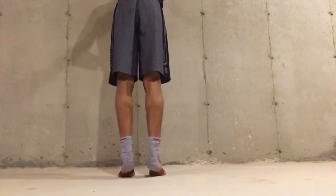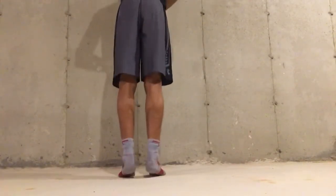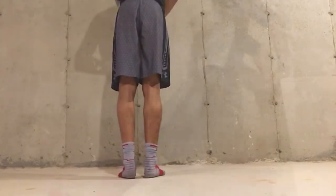After that, we have some calf raises to overall get better stiffness in the ankles for injury prevention and a little bit of extra strength. It's more or less just tacked on to the workout.